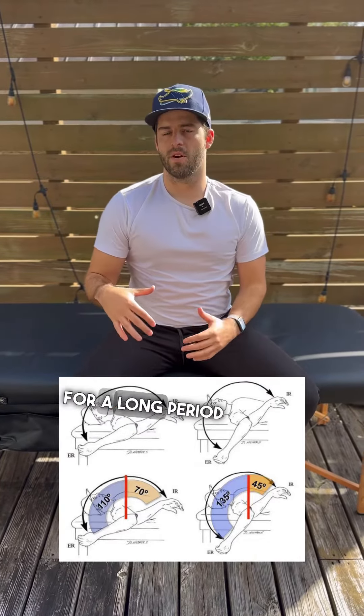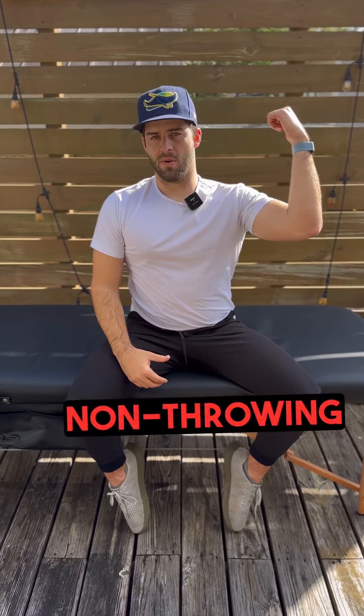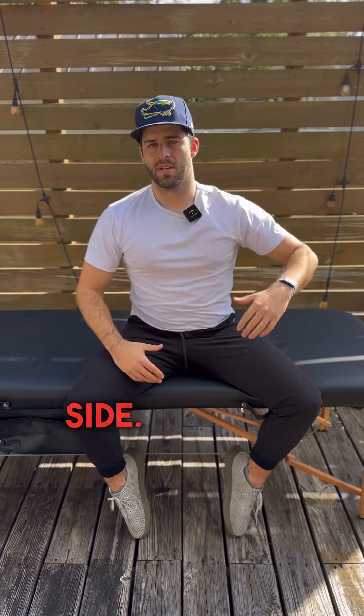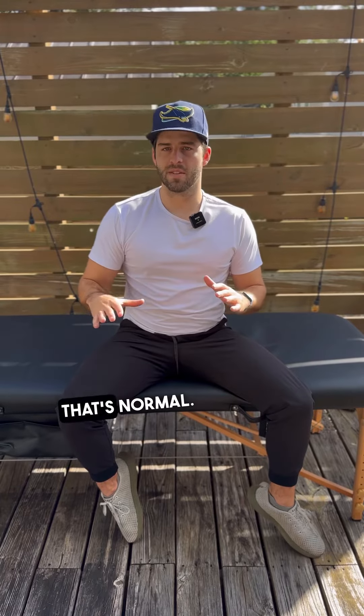If you've been playing baseball for a long period of time, the total range of motion on your throwing arm side is going to be more than on your non-throwing arm side — the non-throwing side will be less. That's going to be totally normal, and you should see about a 15-degree difference there.